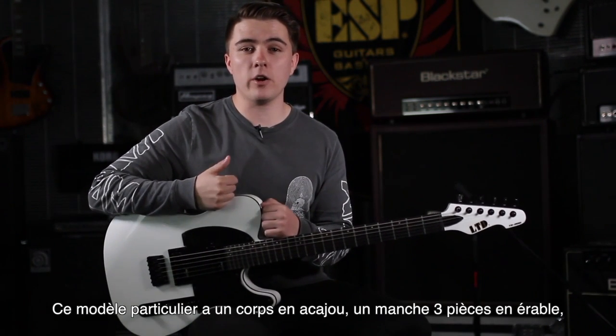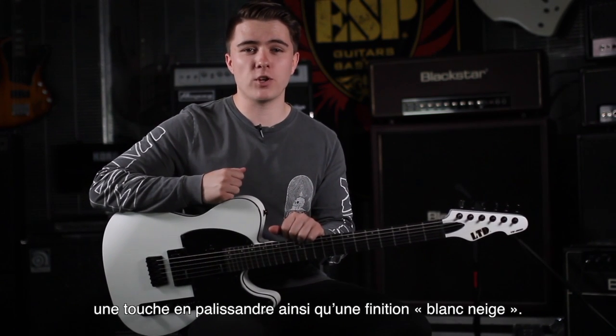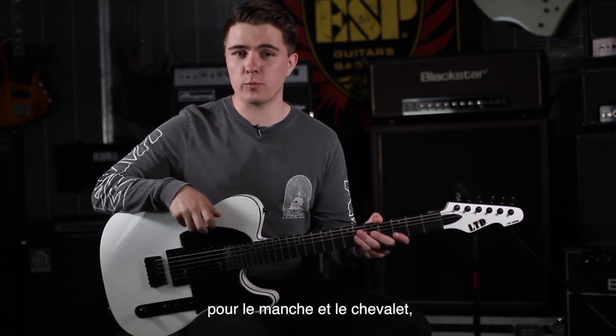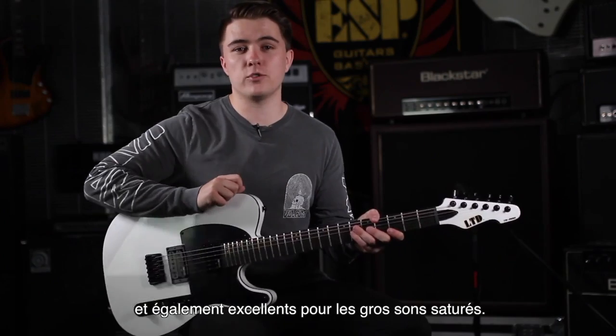This particular model has a mahogany body, three-piece maple neck, and a rosewood fingerboard, finished in snow white. We've also got the ESP-designed LH-150 pickups for both bridge and neck, really versatile for cleans, and break up really well for those distorted heavy tones.